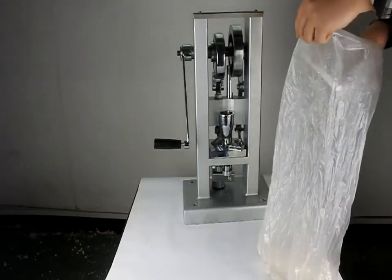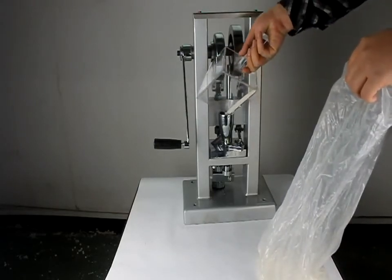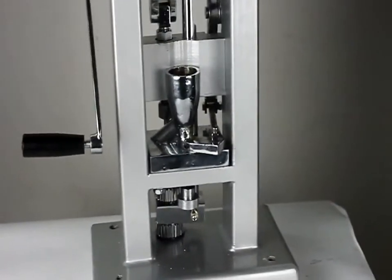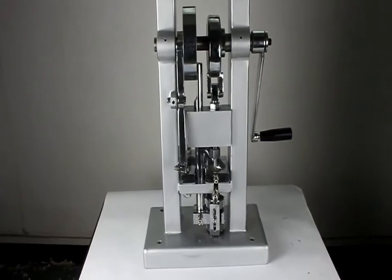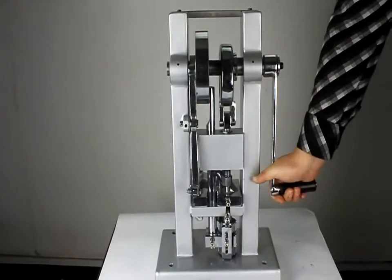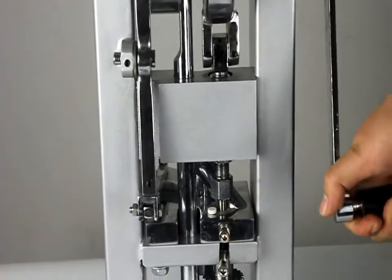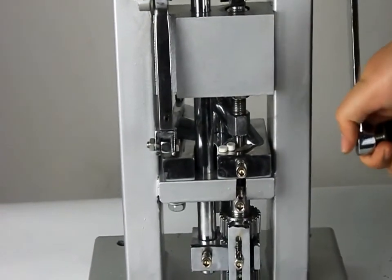Now let's take out the powders into the powder holder. The tape belts come out one by one.